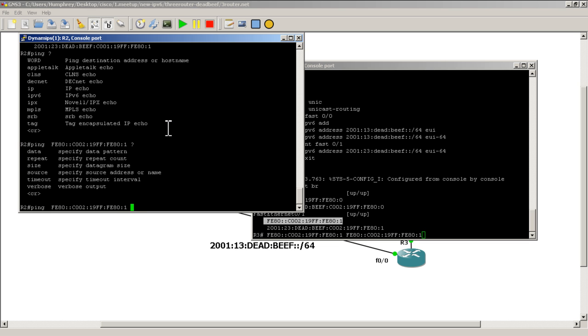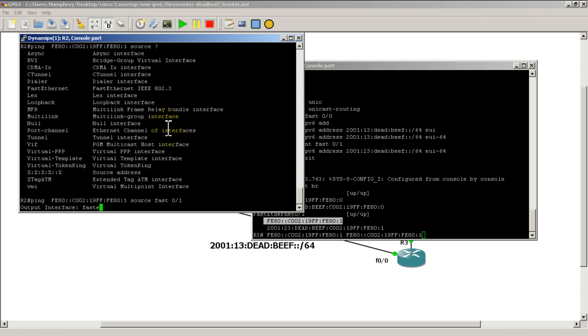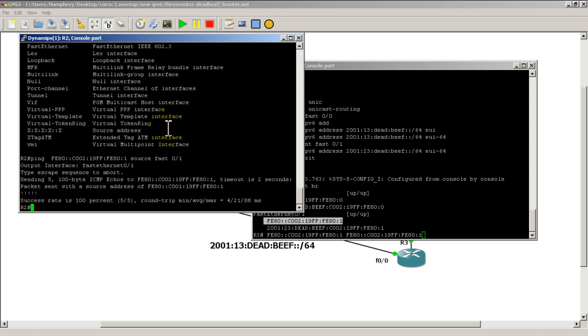Use the source question mark option and specify FastEthernet 0/1 as the source. It looks like you have to type out 'fastethernet' without a space and then the interface number. We have a success — that's pretty awesome!